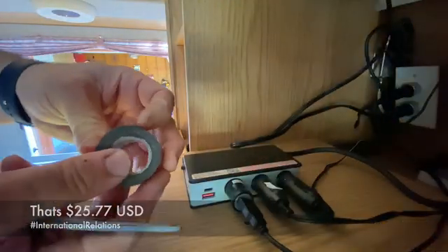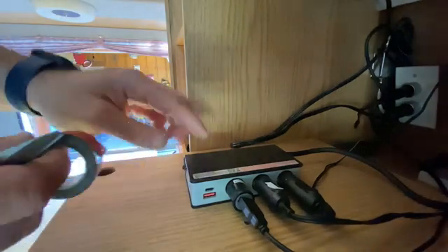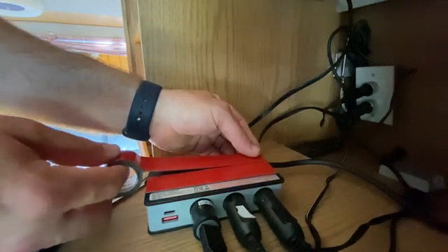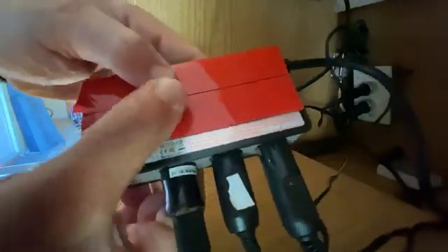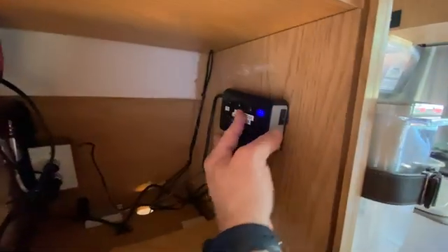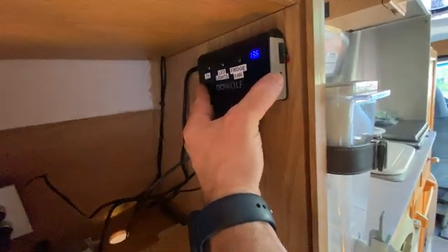Now I'm going to put double-sided tape onto the back of the unit — you could also do this with Velcro straps. We're going to put two full strips on here and be very careful when we put this into position because I think we're getting one shot at this. Making sure that's really on there good. Before putting this guy in position, do a few dry fittings to make sure that's exactly where you want it. After getting this onto the wall, we're going to use some wire straps to clean all this stuff up so the wiring is nice and neat.